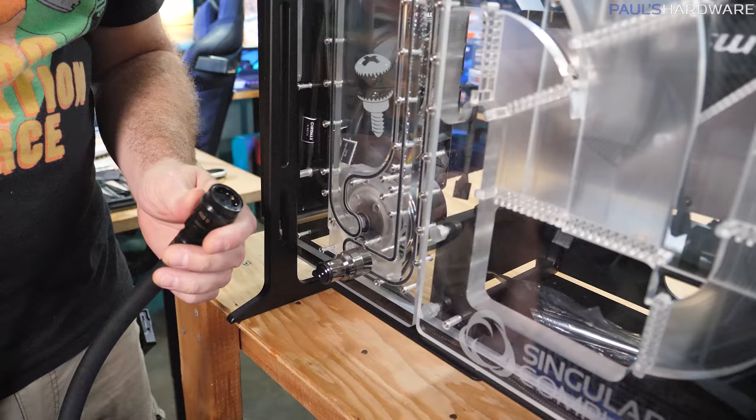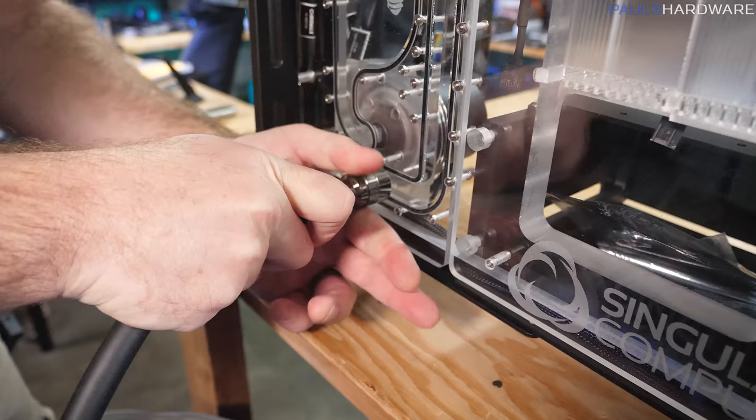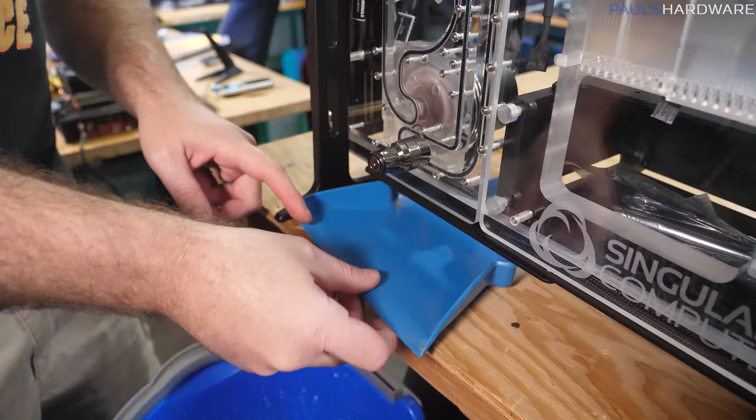The quick release fitting didn't fit — not going to work. I'm going to use this dustpan here to solve all our problems, and now we just unscrew. It's a bit messy but actually working pretty well.